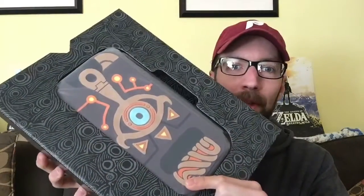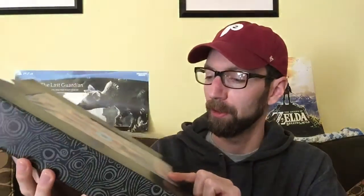Trying to see how to open this so I don't ruin anything. The inside cardboard actually has some of the design from the Sheikah slate right there. And that's the Nintendo Switch case, which John is actually over setting up his Switch right now — this is what he's been waiting on. There we go, that's pretty cool actually.